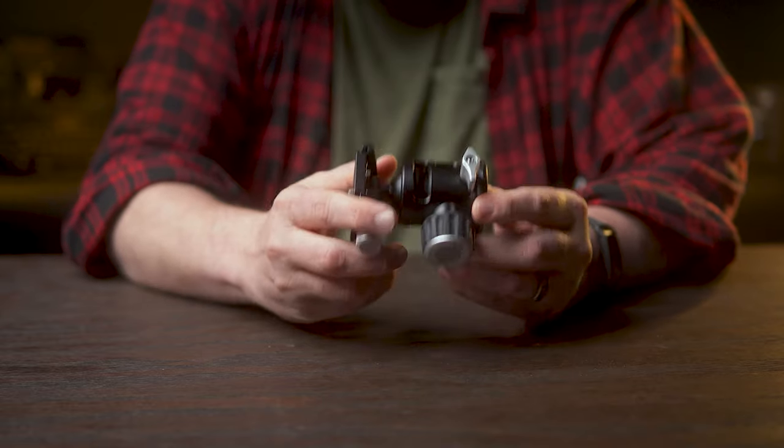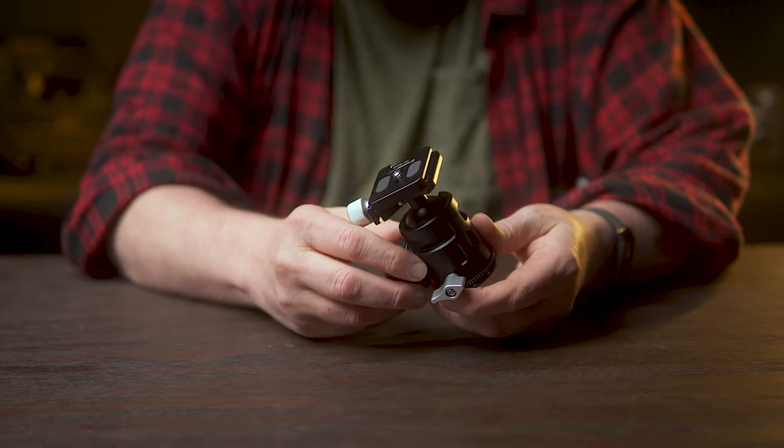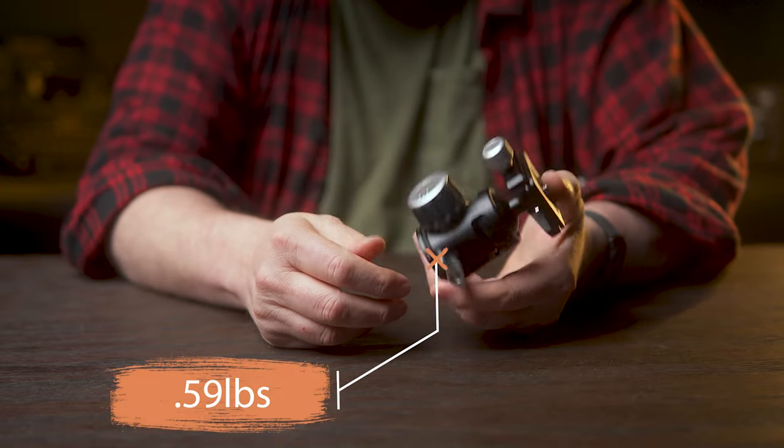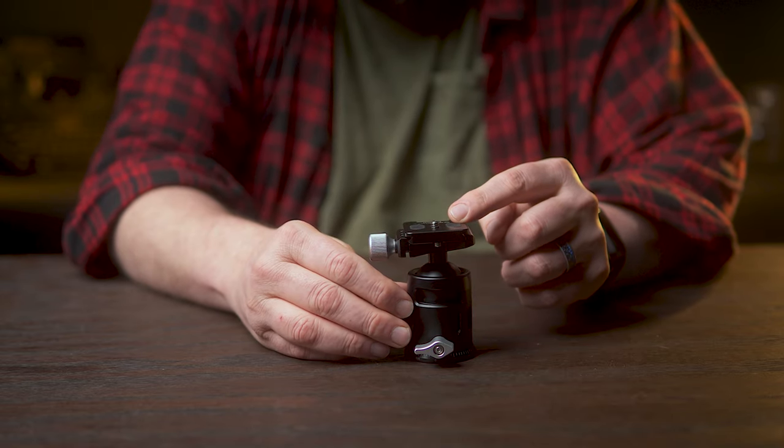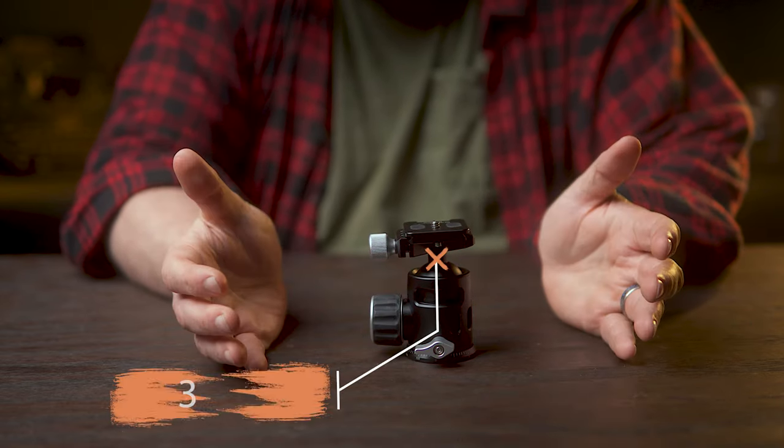Another big feature of this tripod that really intrigued me was its weight — it's just barely over about half a pound. However, even though it's super light, the payload capacity of this thing is over 30 pounds.